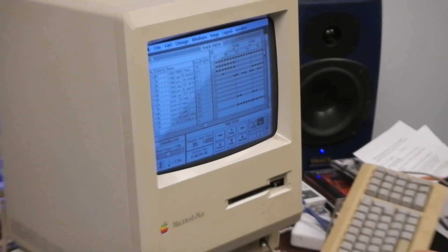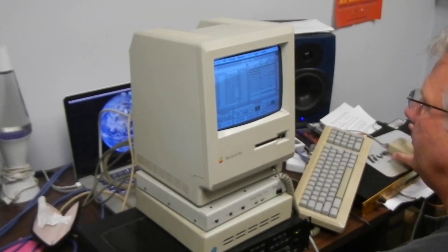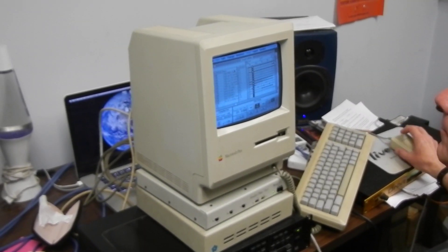I'll just play you part of the verse. We're going down there, my solo.